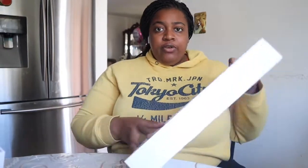Hey guys, welcome back to my channel. Today I'm doing an unboxing of a random case I just bought. I just got this MacBook Air a couple of days ago and I've been trying not to get it messed up or scratched, so I ordered a case off Amazon.